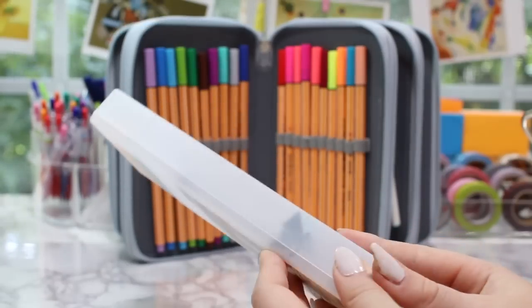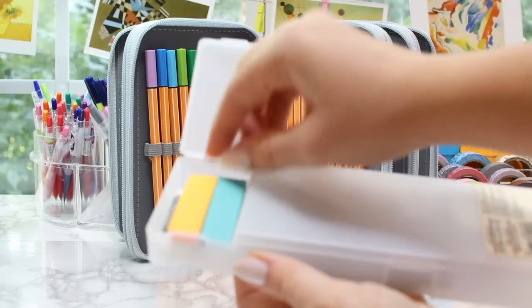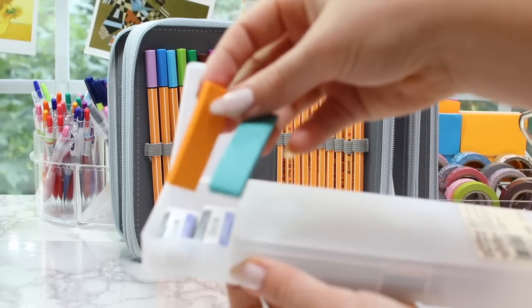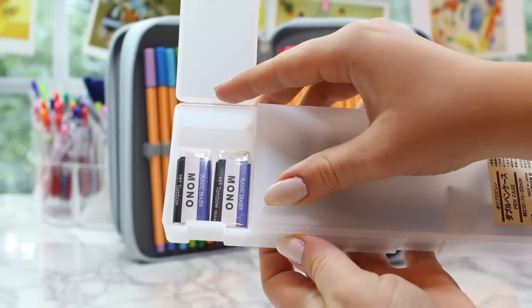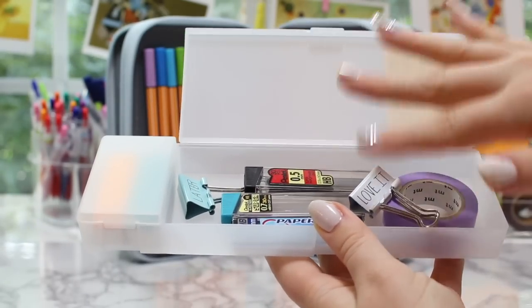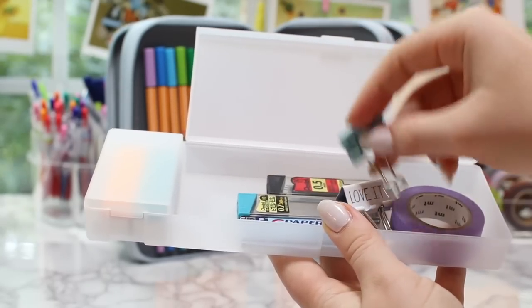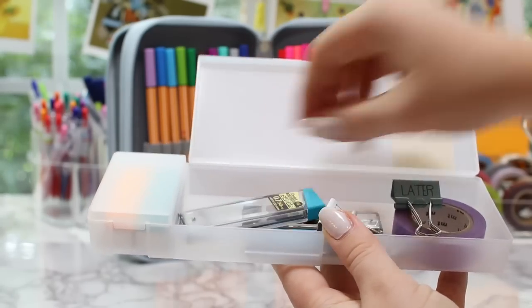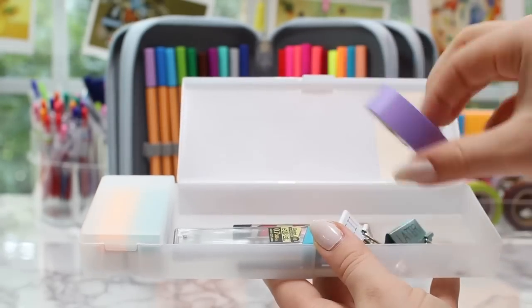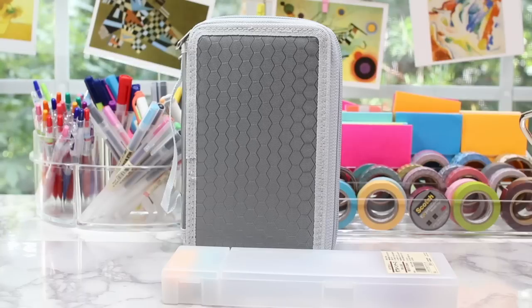Now I'm going to show you guys what's in my Muji pencil case — it has the Muji sticker in the back. In the smaller compartment I have two page markers for annotating books or marking things in my notes, and two Mono erasers. In the larger compartment I have random things: two binder clips, different leads for my pencils, and some washi tape — because you never know when you need washi tape.